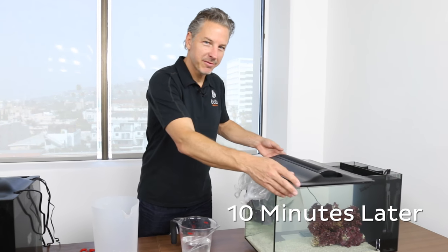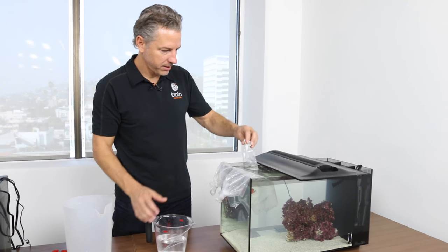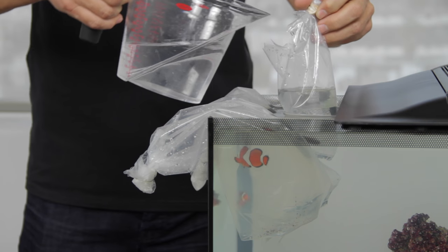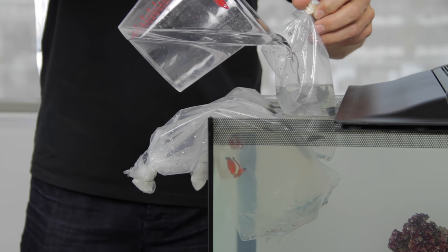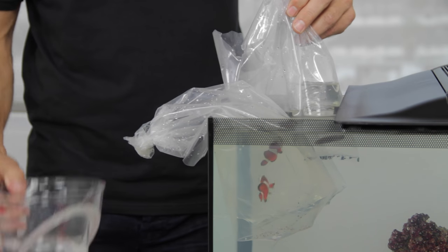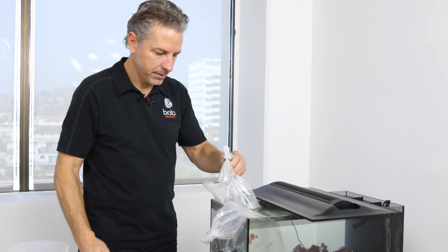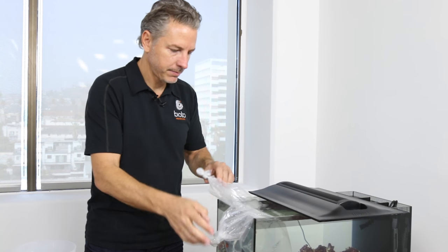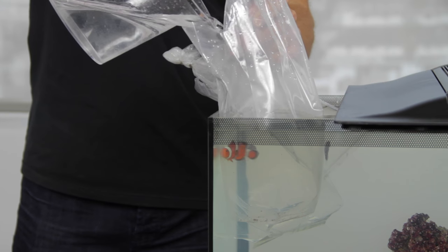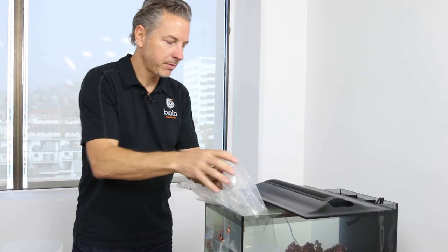We're 10 minutes away from being able to fully acclimate our fish to their new aquarium. This is the second addition of tank water to the bags. We'll wait 10 more minutes after adding water a second time. We'll do the same thing by adding a little bit of water to each bag, wait 10 more minutes, and then we'll be ready to let them go.